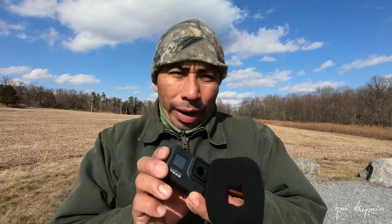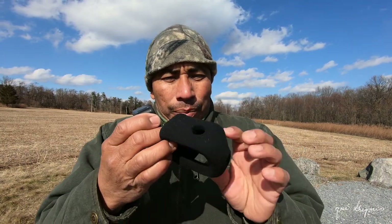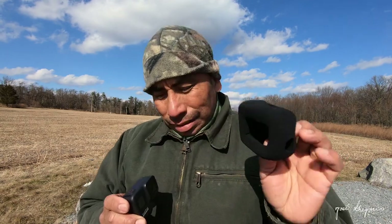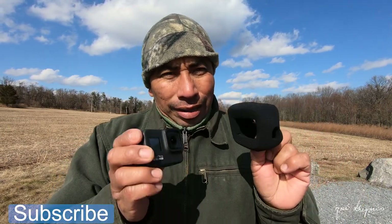Hello everyone, Jose Gregorio here, and today I'm doing another sound test with the GoPro Hero 8 and this windshield foam. Previously I did a video using this foam screen, but on that video it wasn't windy. Today it's very windy here at this location, and this will give you guys a better understanding of how much better the sound is using just this foam screen with the GoPro Hero 8.